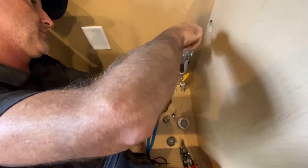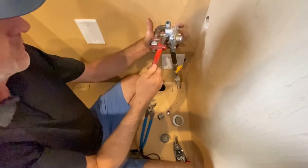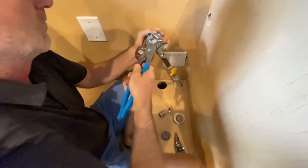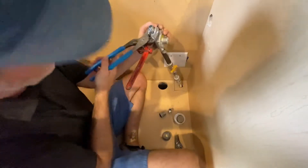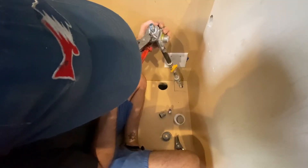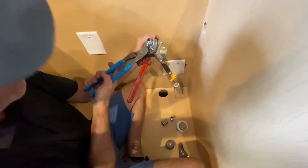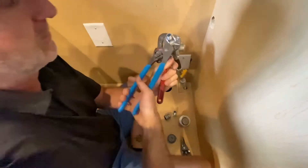We're going to tighten it down, first by hand, then with the tools. There's a little spot in the middle so you don't get the pliers or channel locks on the threads. You don't want to bend the threads or it won't go in smooth. I'm going to get it in there good and snug.